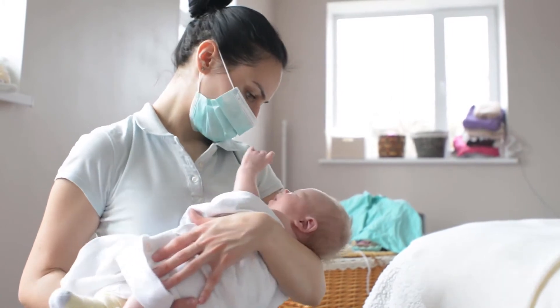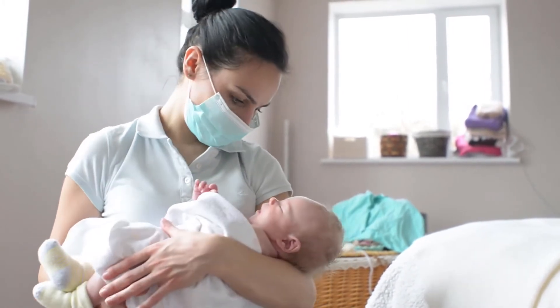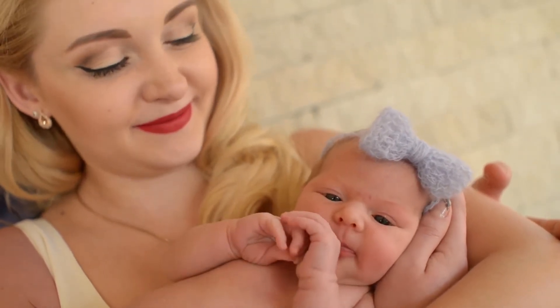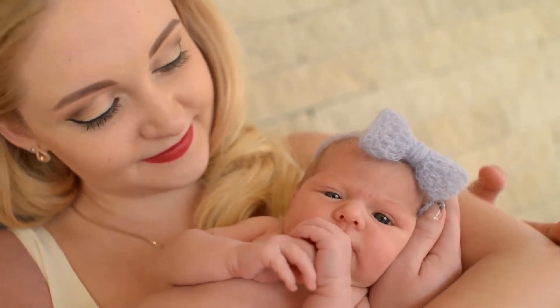9 layers: this baby bath towel set is unique 9 ply fabric, providing the fluffy feel after every bath. These baby bath towels are perfect for newborn, toddlers and babies.